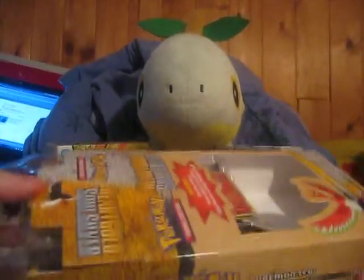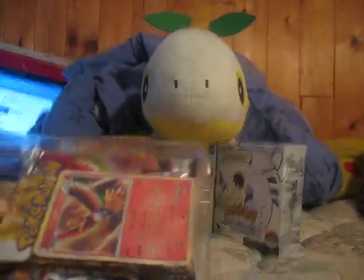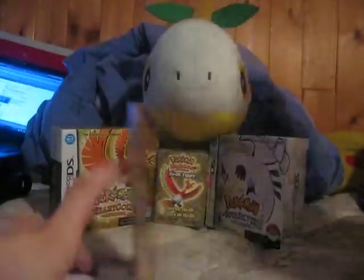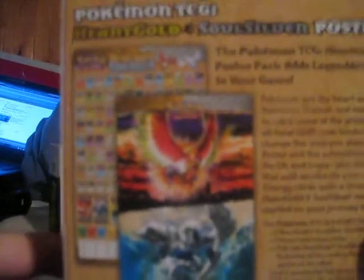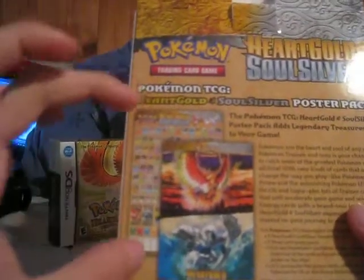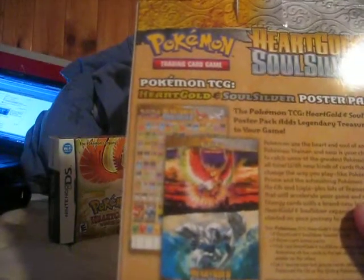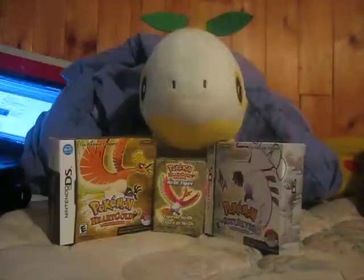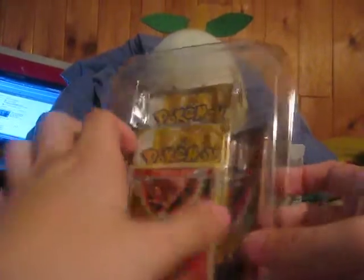I'm not really saving the box. So here's the contents of what's in here — poster pack, HeartGold SoulSilver. It comes with this poster. It's actually very nice, it's Ho-Oh and Lugia. I'm not going to open it because you won't be able to see it, but actually — yeah, there you go. See, that's the poster it comes with. Yeah, it's Lugia and Ho-Oh, and then it has a card list on the other side. I like this side better, obviously.